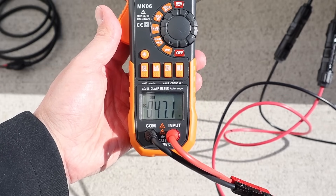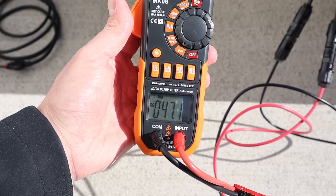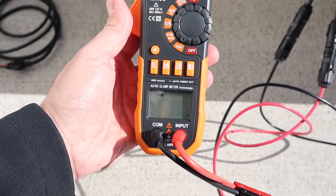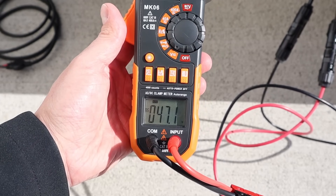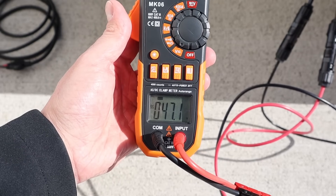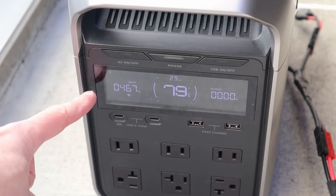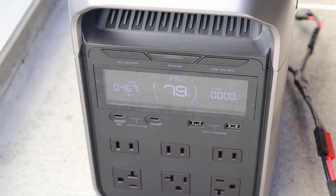Before connecting the solar panel to my power station, I wanted to check the voltage open circuit. We're sitting at 47.1V. In the owner's manual it states the open-circuit voltage should be 45.9V — it is a bit cold today, so the voltage is just a little bit higher. I've just connected the solar panel into the EcoFlow Delta 3 Plus, and if you look at the screen, we are showing 468 watts input. We are getting over the rated power — this panel is rated for 450 watts.